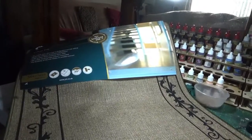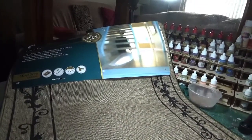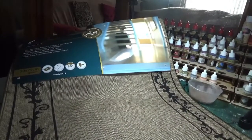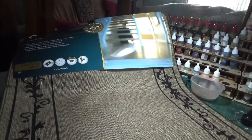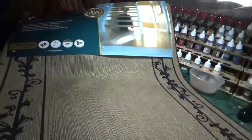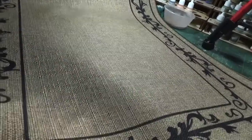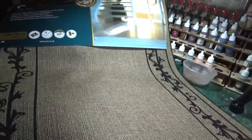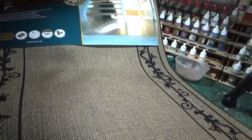Hello, this week I thought I'd show you an idea that I've had for something I came across at a local Pound Saver store. It's basically some kind of doormat. I think it was about three quid, four quid at most.